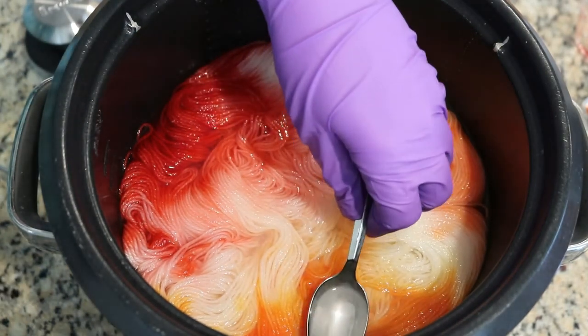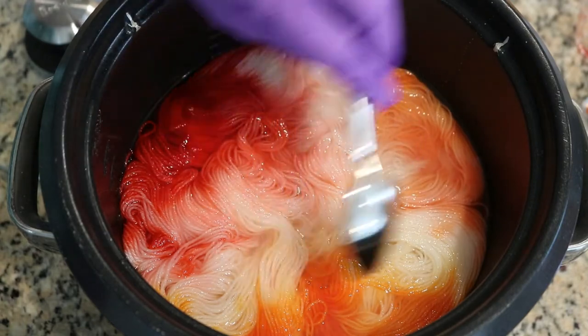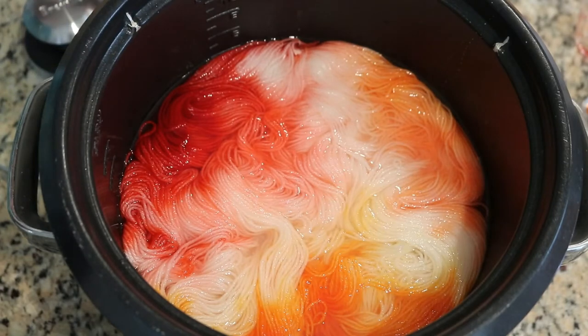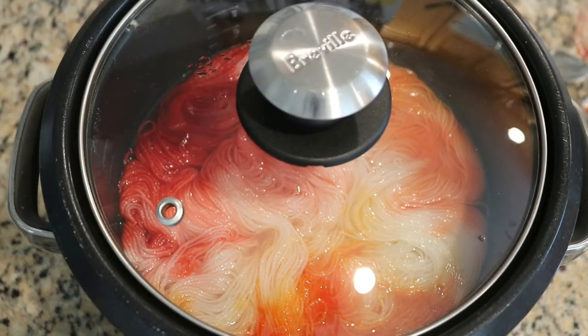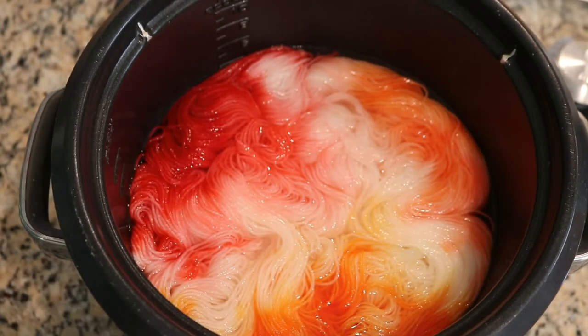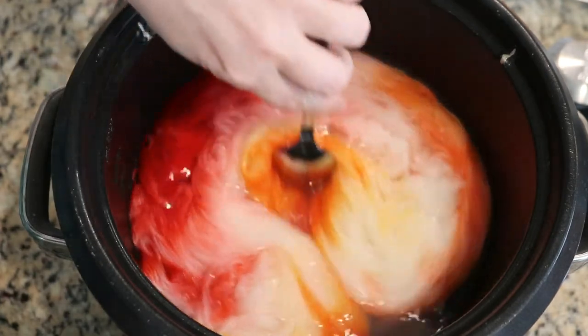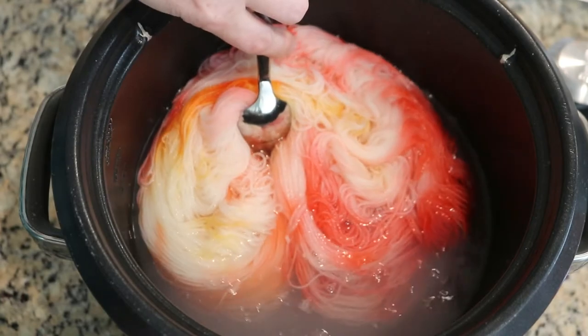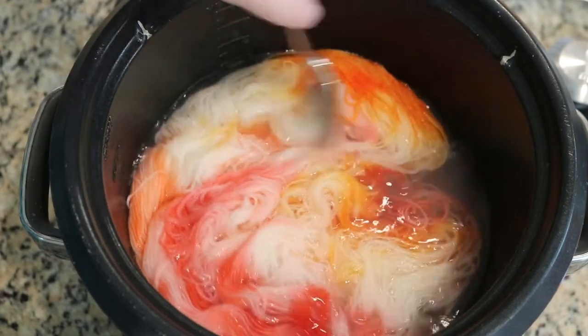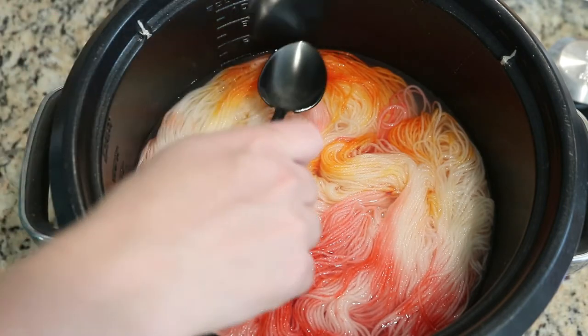Before we set this aside to wait, I just want to check in. It looks like we still have some pinks that have not exhausted but a lot of the orange and yellow I think has struck already — a lot of color has cleared. I don't want to manipulate this, but this does show how quickly colors can start striking the yarn. I'm going to recover this and come back in about 30 minutes. Now, 30 minutes later, we are still below a simmer with the slow cooker on low and our water is looking really clear. When I move the yarn you'll start to see some cloudiness — that's some of the other stuff in the Kool-Aid. Gently moving the yarn around a little bit can also help make sure that colors have cleared. If there's significant color when you check on it with a spoon, then you might want to just let it sit for a bit more time.